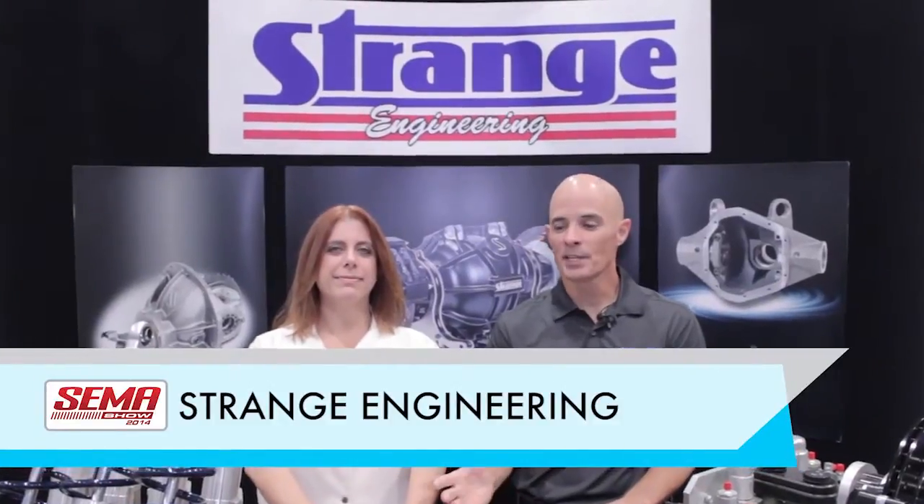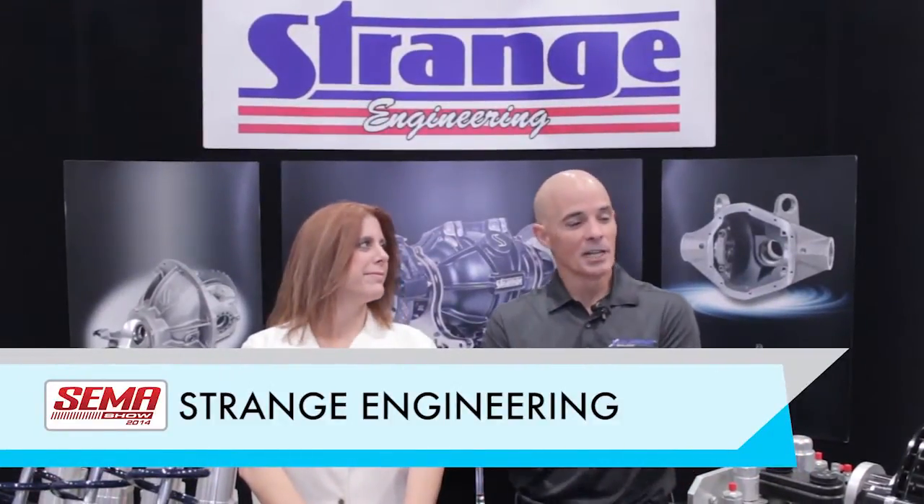Hi, Richard Holder here for Acceleration Media. We're here in the Strange booth with Tracy. Strange has been known to produce tons and tons of high quality, high performance products. We've got a bunch of them out in front of us. What do we got here?